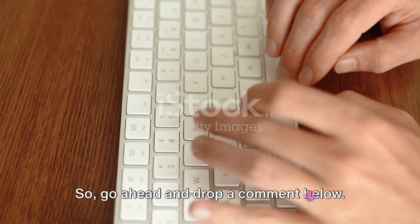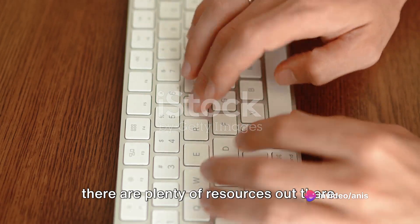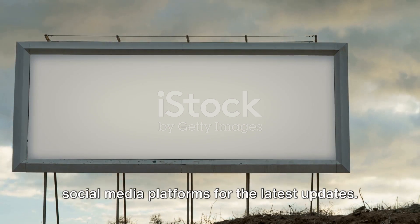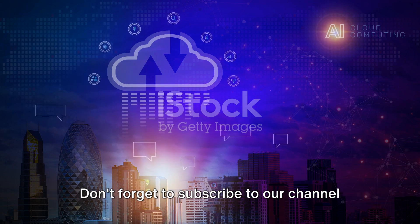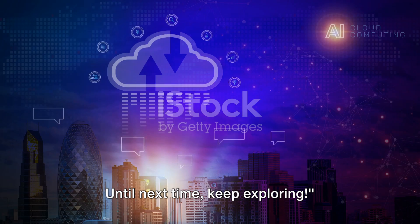And if you're eager to get your own swag, there are plenty of resources out there. You can start by checking out the official Google Cloud website and their social media platforms for the latest updates. Thank you for joining us on this unboxing journey. Don't forget to subscribe to our channel for more exciting videos. Until next time, keep exploring.